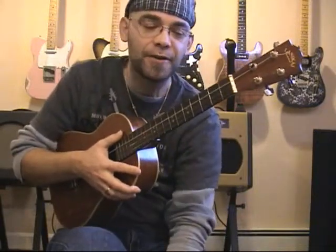A B minor 7 is fairly easy to play. It's basically a bar chord, and that's it — second fret across all four strings.